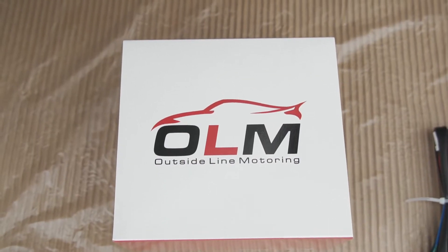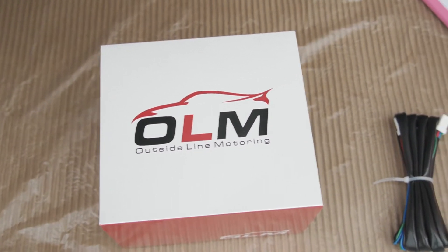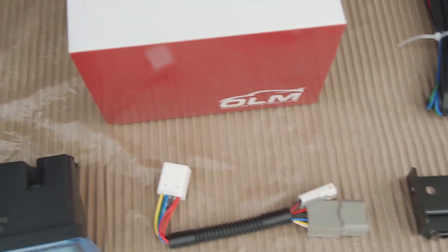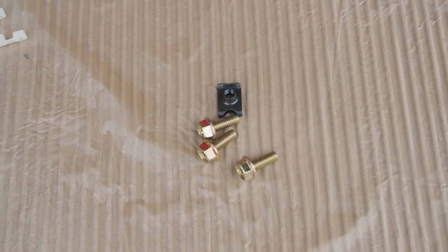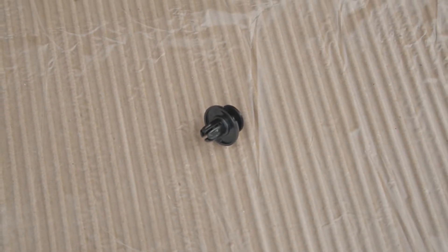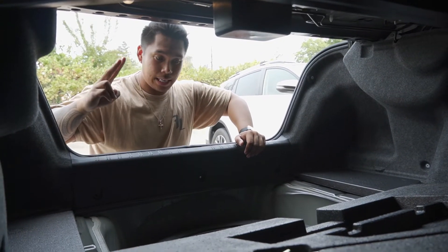This is what comes in the OLM third brake light kit: we have the extension, we have the harness, we have the plug-and-play, the third brake light — Austin got the white box one — we have some zip ties, bolt screws, hardware, and a spare rubber push clip pop clip.